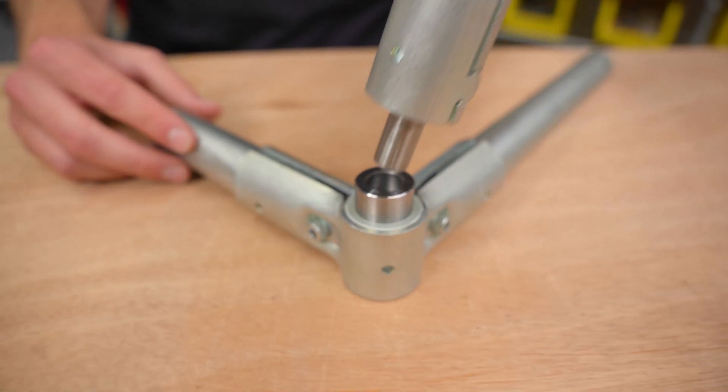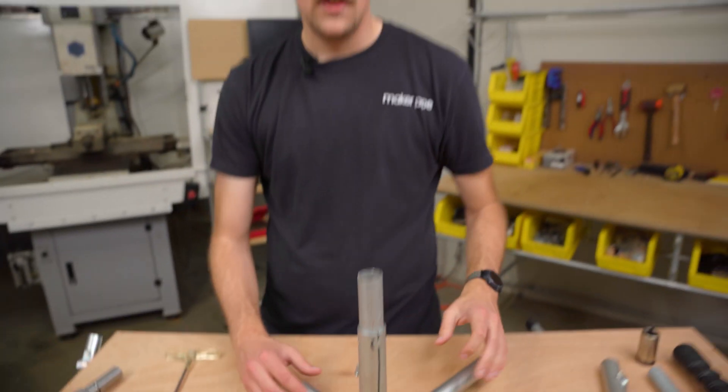Besides that, I think this is a really awesome solution. Huge shout-out to Jason for sharing this — really love this idea, hope you guys did too. If you did, leave a like, consider subscribing. Thanks so much for watching, we'll see you in the next one.